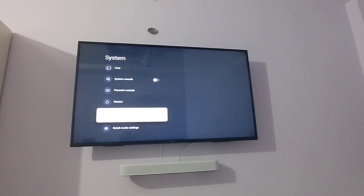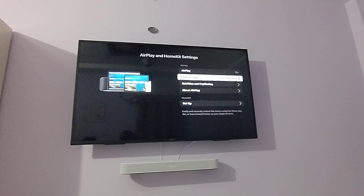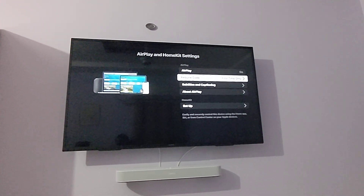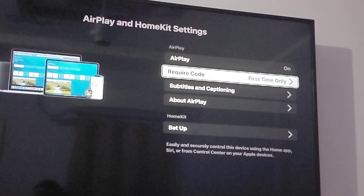Then go into the Apple AirPlay and HomeKit option. This is the menu. If you have set up your TV and have not made any changes, this is what it will look like — AirPlay will be on by default.